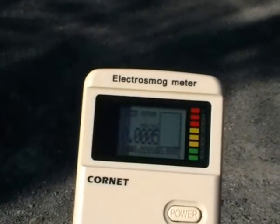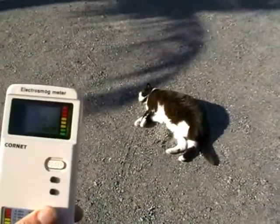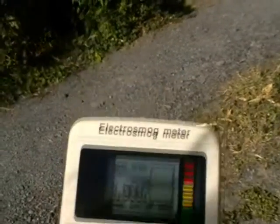I'm out in front of my house here. We don't have a smart meter, and the emissions are very low. I'm on the driveway — let's see what happens when I walk down the driveway.